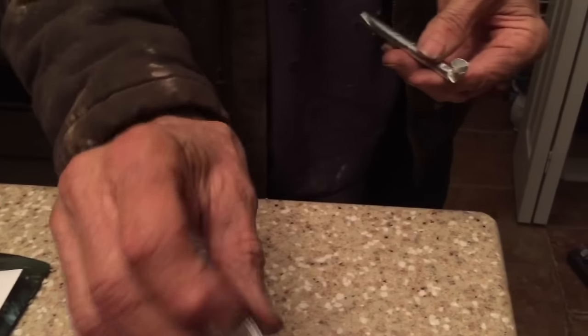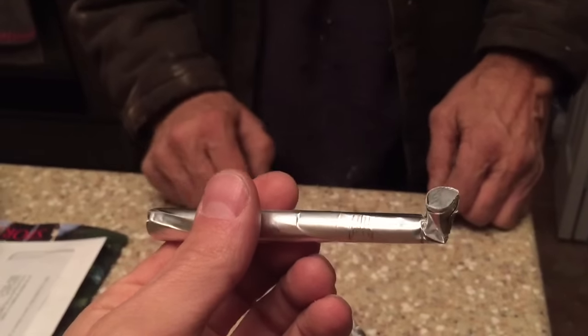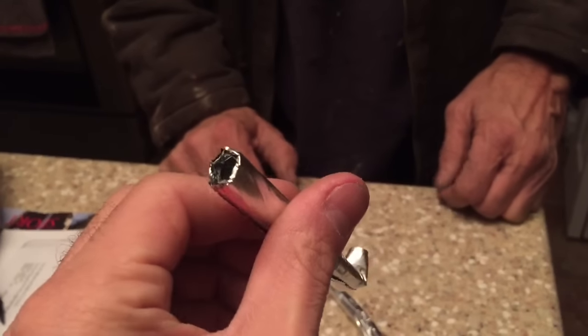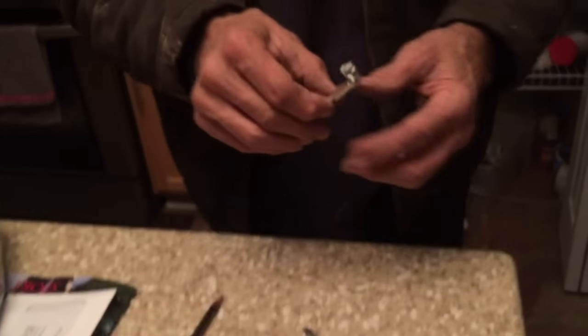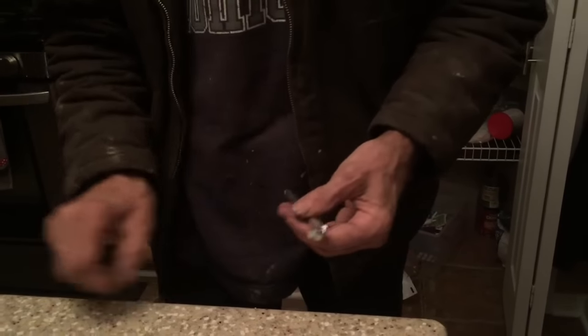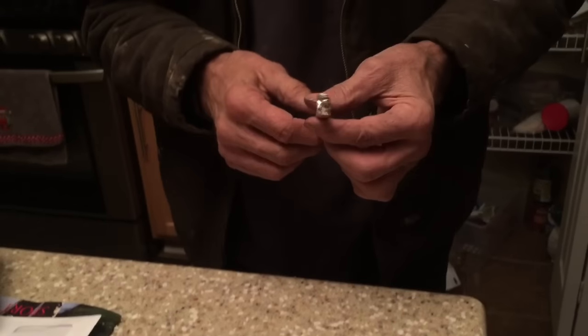There you go. Where's the pipe? Let me see. Oh, that's not the pipe. This one looks better. We made two of them. That is a nice pipe. It's actually pretty strong. Not bad. Good aluminum foil. Put your tobacco in there and there you go. All set. Have a nice day.